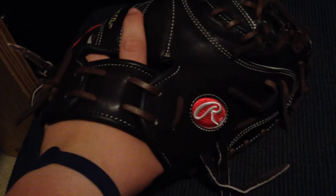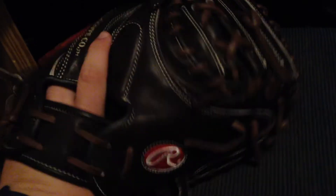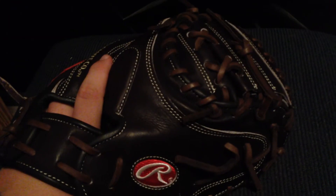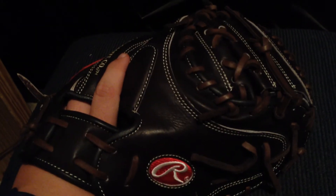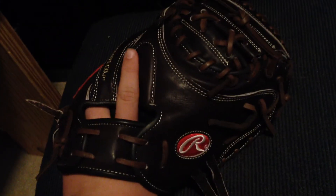When I put it on it doesn't really feel like a 34-inch glove. I was worried it might be way too big — if y'all watch my videos, I have a Rawlings skull glove that's 32 and a half inches, and I had really meant to just go up to a 33 and a half. But I got this for a really good deal on eBay so I couldn't pass it up. It looks monstrous from the front, but from the back it doesn't really look like a 34.